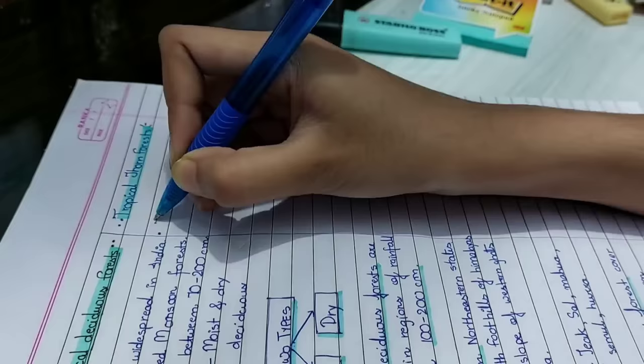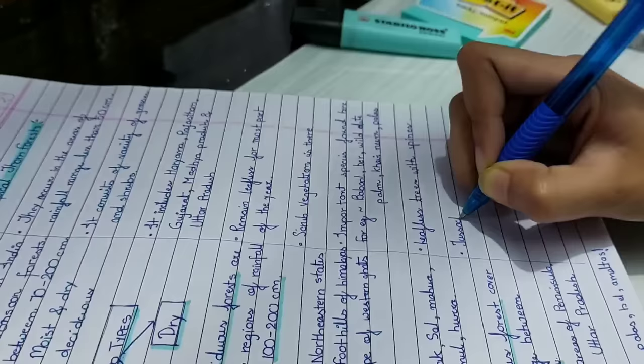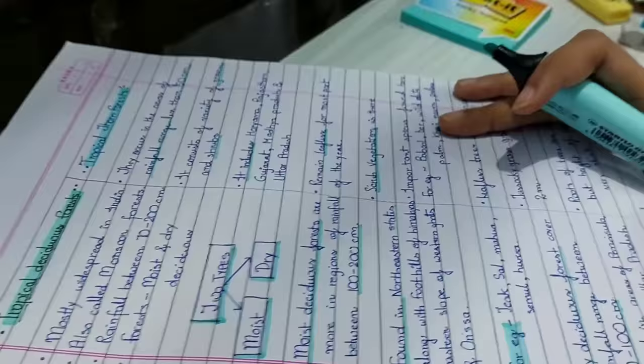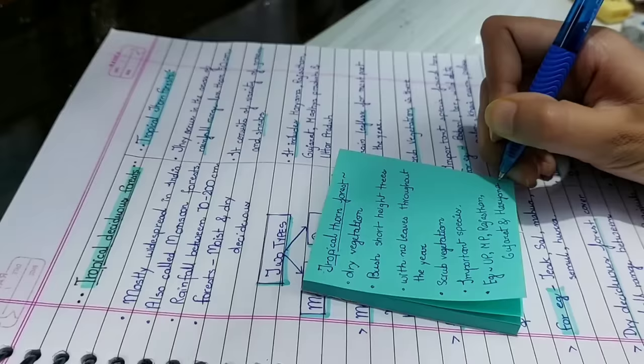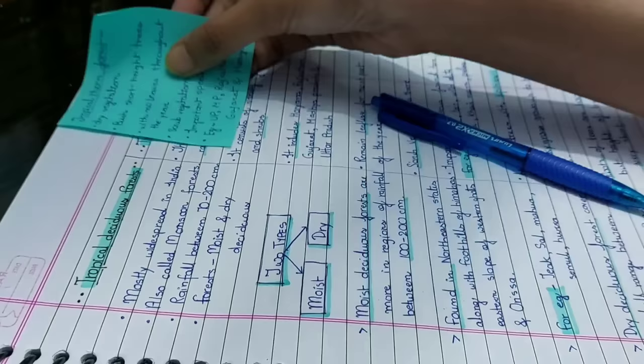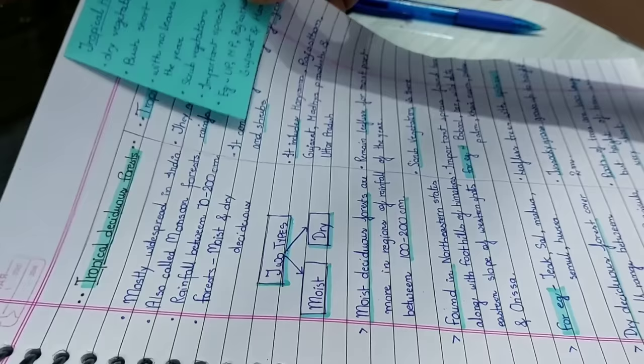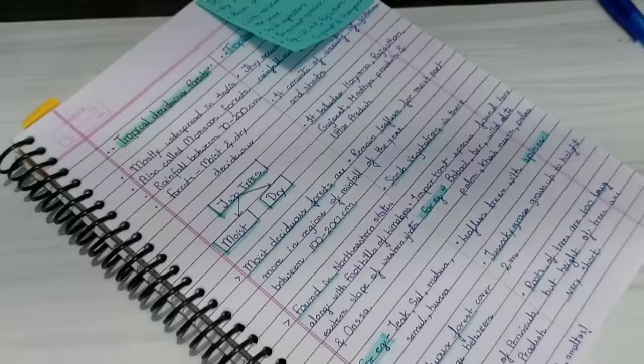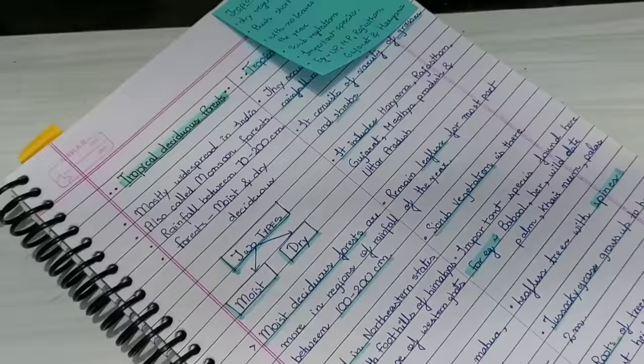After writing the subtopic, highlight the points. Then start writing the second topic on the other side and write the relevant points. Highlight the important points — you can even use sketch colors or any color you like. If you need to add anything extra, use a post-it card or any paper sheet and stick it on the side edge. That's the second way of note-taking — really effective, easy, and one of my favorites.